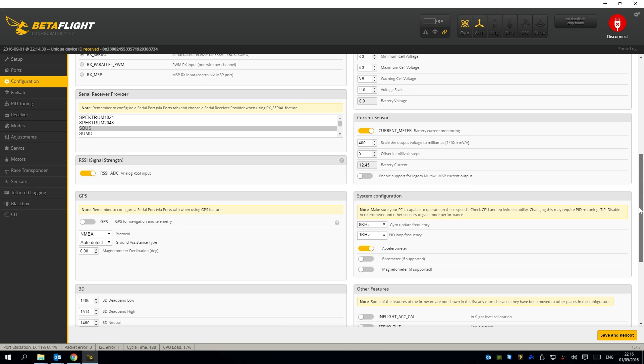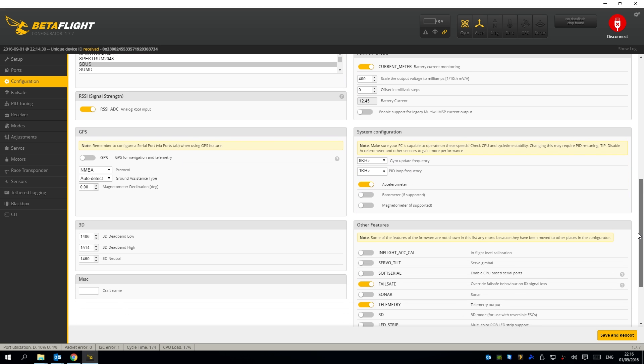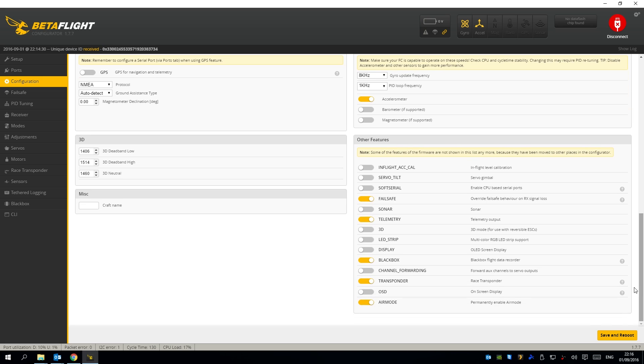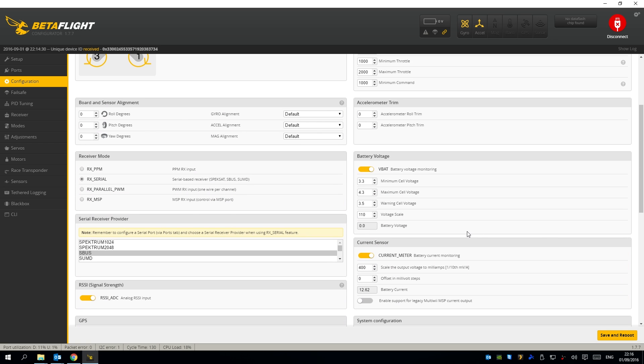A buzzer is maybe a future improvement. I have the gyro set to eight kilohertz and the PID loop to one kilohertz. I've got air mode permanently selected along with black box and other options — you don't really need to worry about those.